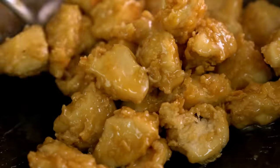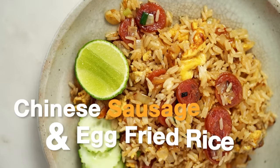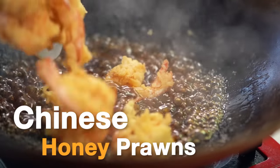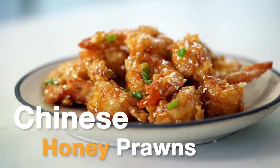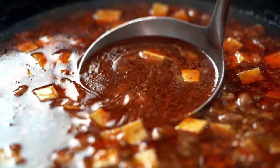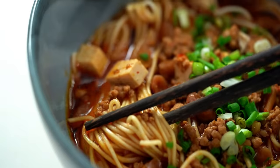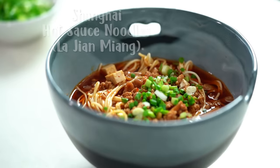Let's get started. Just look at that red, peanutty, porky sauce. This is definitely the noodle soup you guys need to know how to make. My version of Shanghai hot sauce noodles.